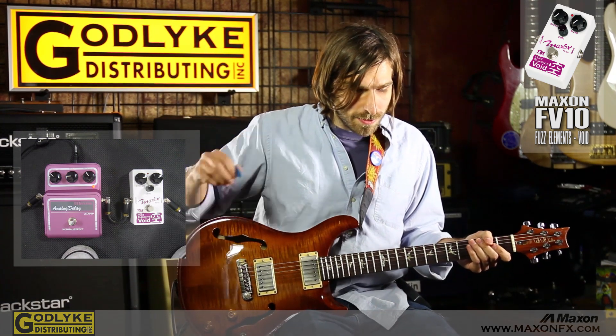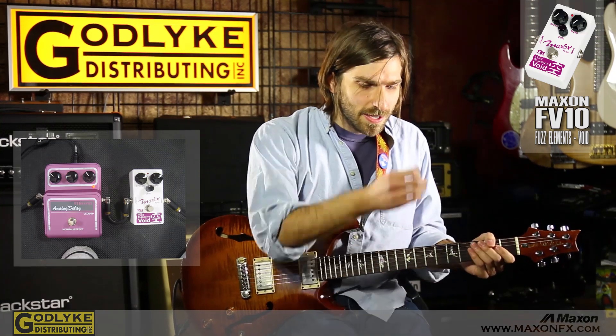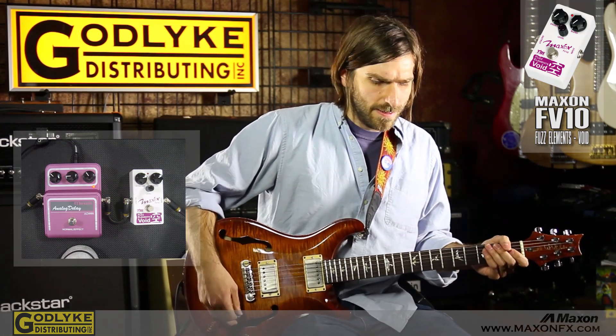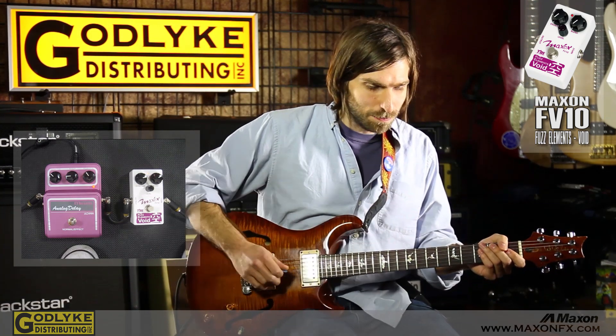So I'm going to play a little bit for you and give you some sounds. It's kind of like an Octavia thing, so it's got another octave built on top of the regular fuzz sound, which just gives it this really weird sort of ring modulator bizarre quality. But the pedal will explain itself more than I can, so I'll just play.